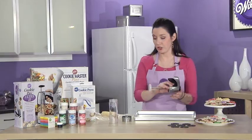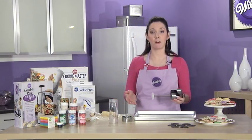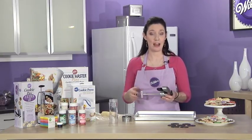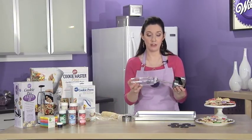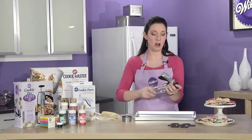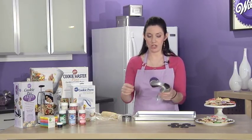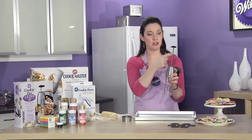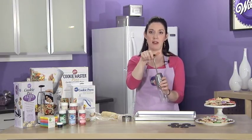This is the Cookie Pro Ultra 2. It's very easy to assemble, it comes completely apart for easy clean up, and it is also top rack dishwasher safe, which is great. This is the plunger portion and it has a see-through barrel that screws right onto the plunger. The see-through barrel is nice because you can see how much dough you're working with while you're putting your cookies on your sheet. The plunger itself moves up and down — there are teeth on the plunger, and when they're facing away from the handle, that's when you can move it up and down.